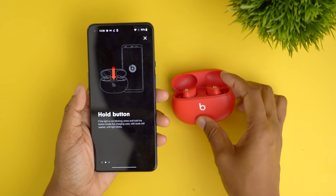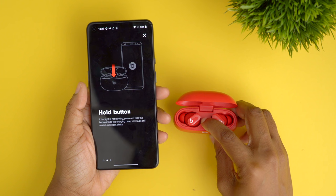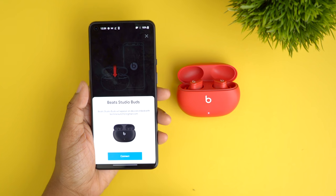On Android you will have to download the Beats headphone app, and after you open the application the experience in terms of getting it paired is very much like iOS. You will have to press and hold the button found in the center of the headphones to pair it, and you'll notice the LED at the bottom starts to flash.